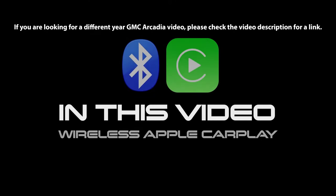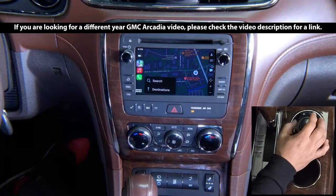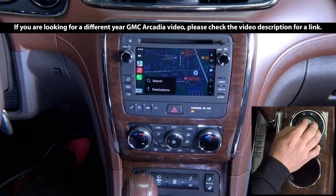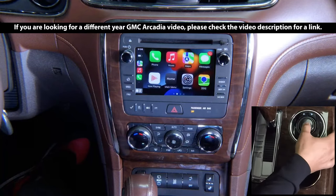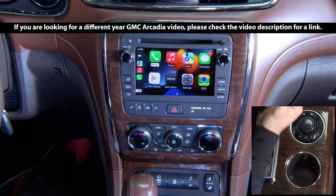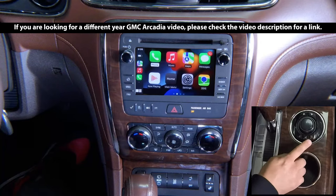In this video: Wireless Apple CarPlay. Once your iPhone is connected, you can navigate using the knob. You can rotate it left or right. The square on the bottom left is the main menu on your phone where your apps are. Click Enter to go to any of your apps.